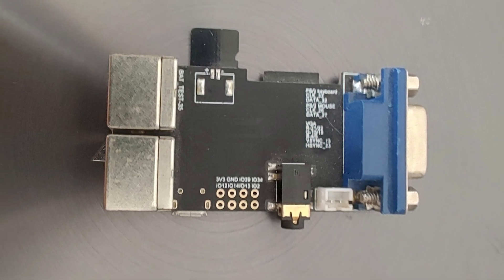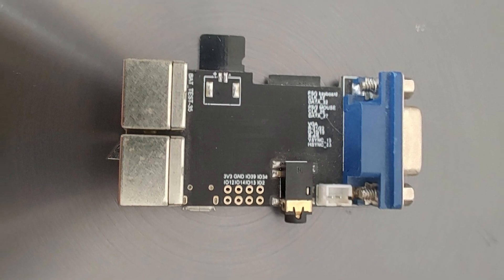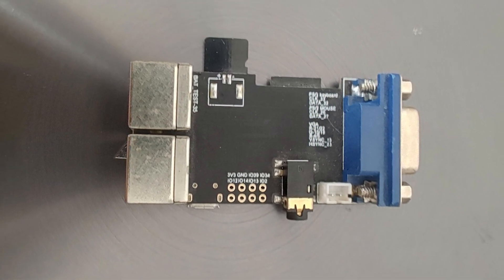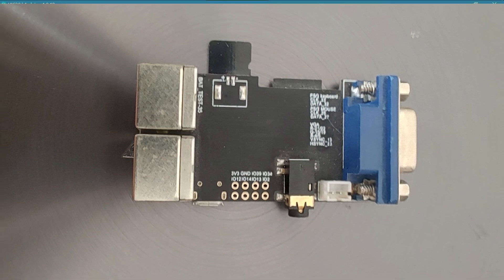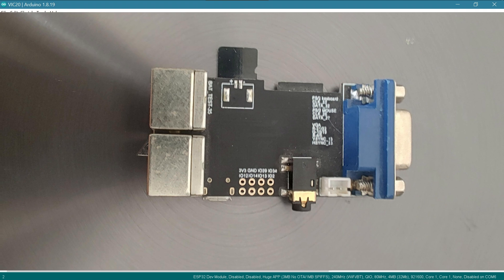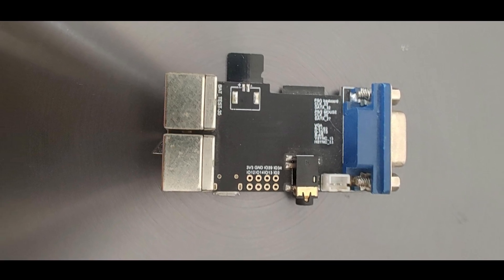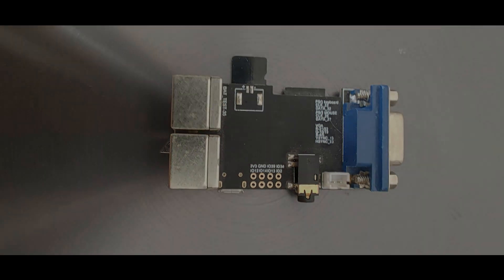If you have one, let me know in the comments what you've done with it, or if it's just sitting on the shelf like mine. I've cobbled together an Arduino IDE with the included libraries and all the settings — you'll find it in the description as usual. I hope you learned something today, and I'll see you in the next video. Bye for now.